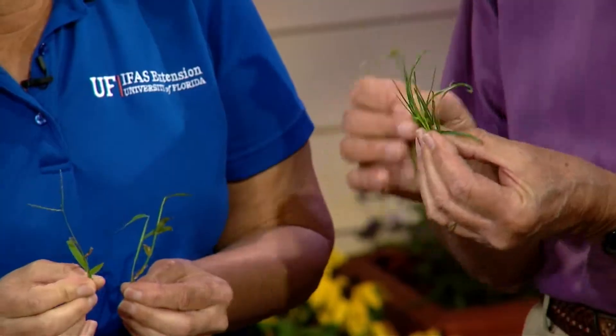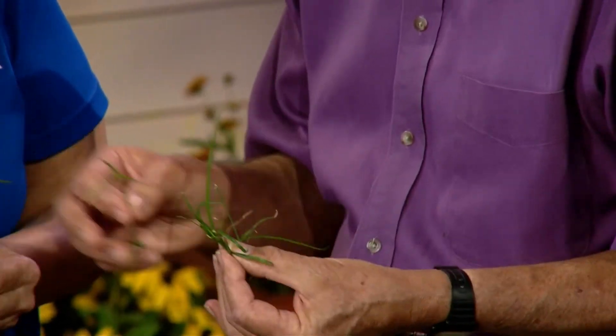Everything's in threes. The neat thing about sedge is it's probably going to be the greenest, the most upright, and the shiniest portion in your lawn if you have it. Where the grass is kind of dull — that's crabgrass. If you had a real freeze, the grass would be down and the sedge would still be there. Yeah, the sedge will persist into the wintertime. But anyway, you have the different sides.